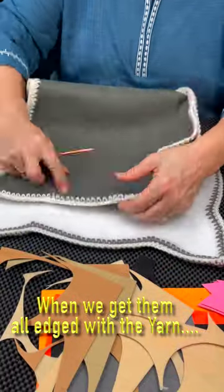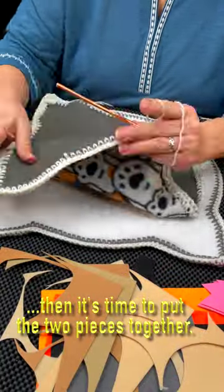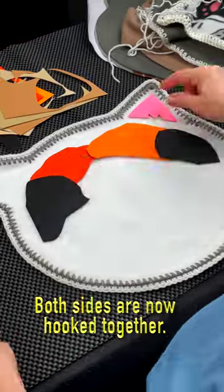When we get them all edged with the yarn, then it's time to put the two pieces together. Both sides are now hooked together.